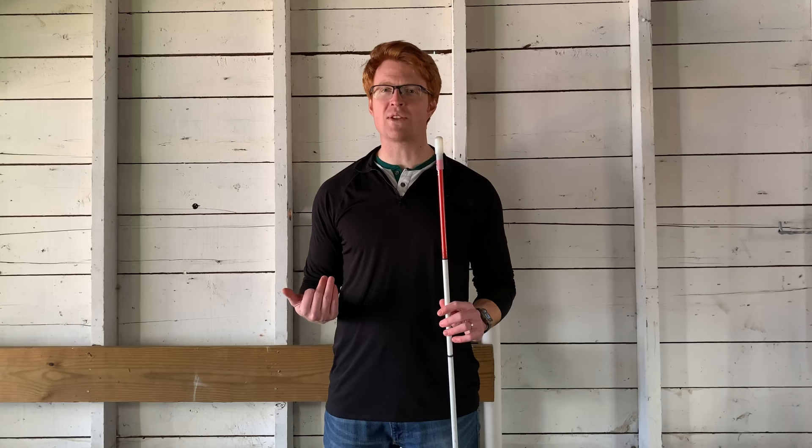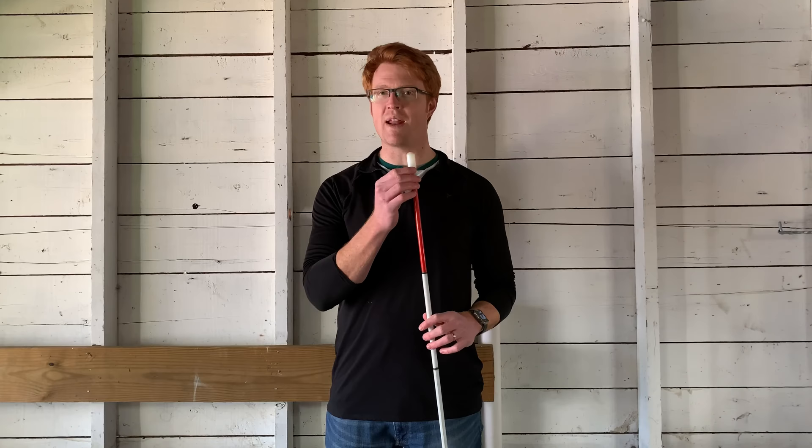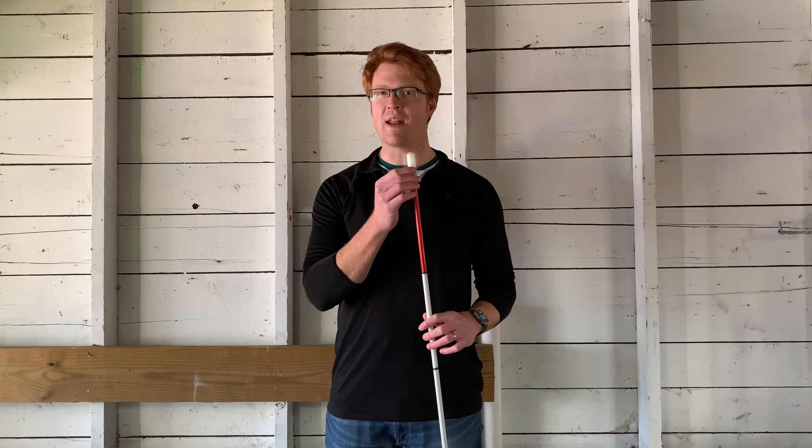First, I'd like to talk about some of the pros of the pencil style cane tip. One, it's really lightweight — it's just made of a thin piece of plastic. Two, it's cheap, so it's very easy to replace if needed, only a few dollars online. Three, living in the New England area, I find it really helpful in snowy conditions because it's a good way of probing through the snow and finding what's beneath, which can be a challenge with some other tips. And fourth, it's a good tip for identification canes when you're not looking to use the cane much for obstacle detection, but more just to identify to others that you have some sort of vision impairment.